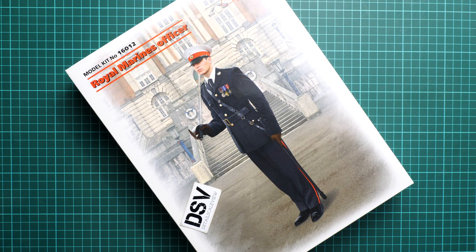Hello everyone, today we have a new video review and as you can see, this time we are going to talk about a fresh release from ICM. It's a figure set in 1:16 scale and it copies a Royal Marines officer — kit number 16-0-12. We have a commercial sample here, so it means you will get exactly the same stuff as what you will see in this video review. We are going to open it and check what is actually supplied in such a nice box, but I guess the box art gives you some idea of what to expect from this release.